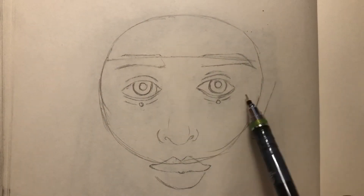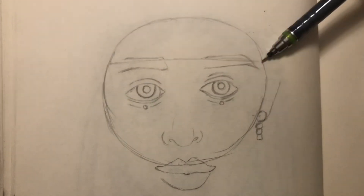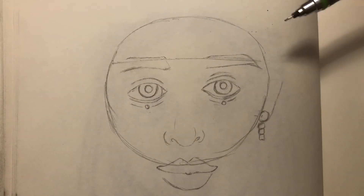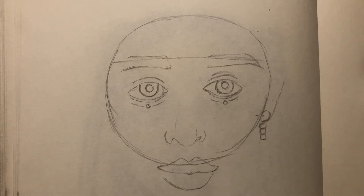Hey everyone, I'm doing a quick sketchbook practice for today. I've already started my sketch — it's a screengrab of Michelle Phan of YouTube fame. It's just a video still of hers that I happened to pass by and decided to give it a shot.